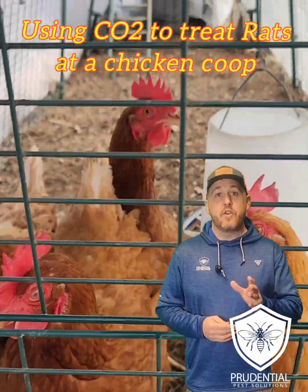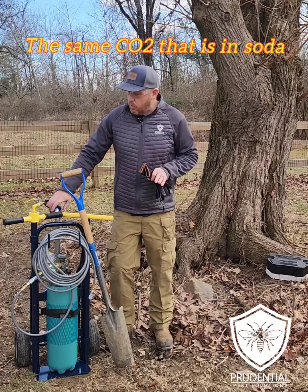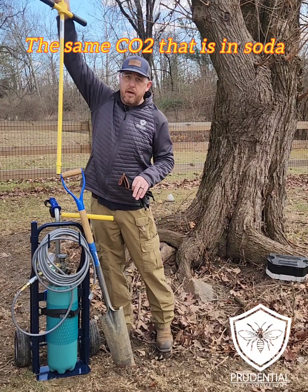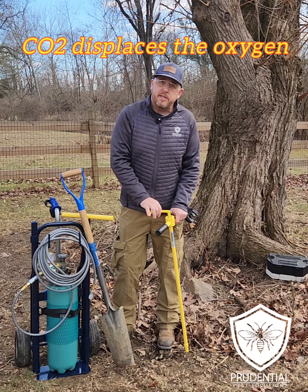Ryan here with Prudential Pest Solutions. In this video I'm going to show you how we use CO2 to treat for rats at a chicken coop. We're going to use our injection rod, hook the hose up to it, start the gas, we're going to do it for three minutes, and insert into each hole.